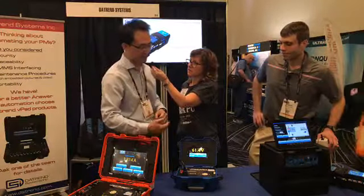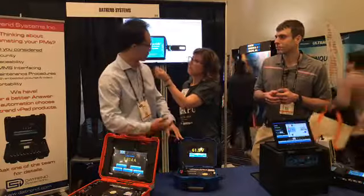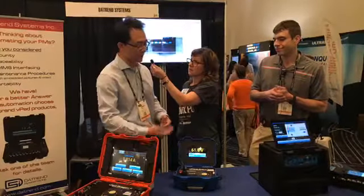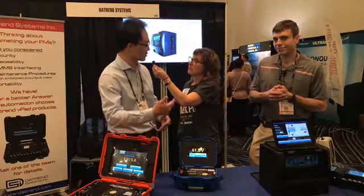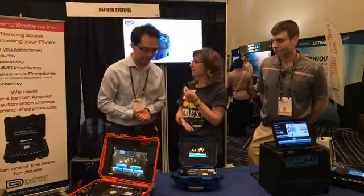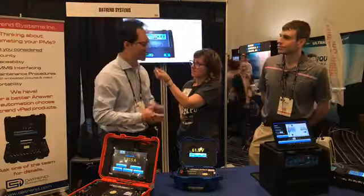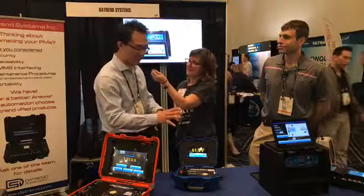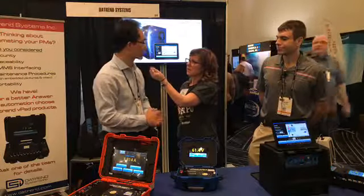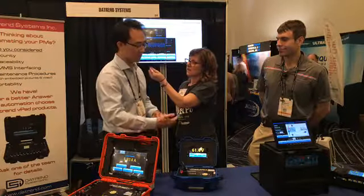Because we're Android-based and we have the Android apps, this allows us to add additional functionality in the future. Rather than having traditional test equipment where I have to send it in to get firmware updates, I can now send the latest app to my customers so that they could have the latest functionality and new functions built into the new apps. And they're going to have the updates at their fingertips — the Android applications allow us to update the program or application more easily.